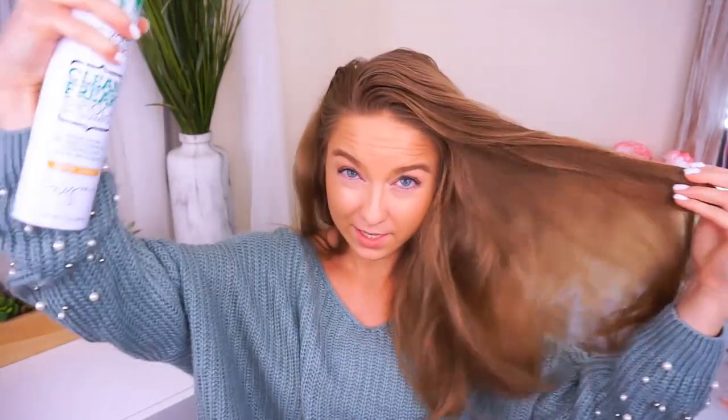I always shake up everything before I use it. This is the Not Your Mother's Clean Freak Tapioca Dry Shampoo in the scent Warm Sugar — it smells amazing. I just spray this in my roots right at my part and use my fingers to spread the hair. Next is the Not Your Mother's Double Take Dry Finish Texture Spray. This stuff is incredible — it gives you such a good hold and a nice grip. I spray this all throughout my hair, bottom and top. Then I brush my hair again to evenly distribute all the products and get out any knots.